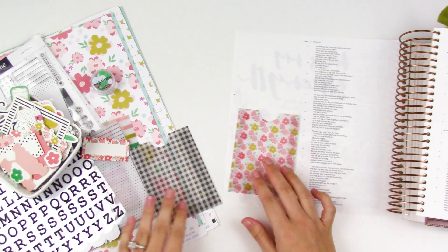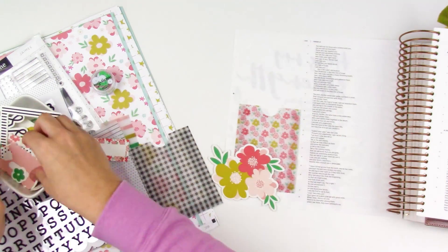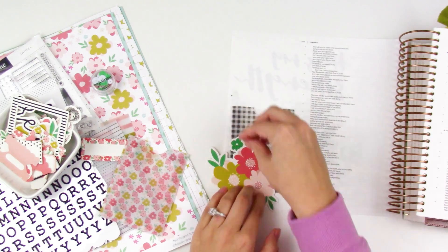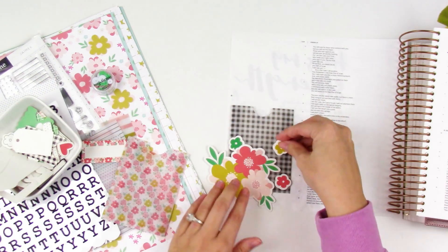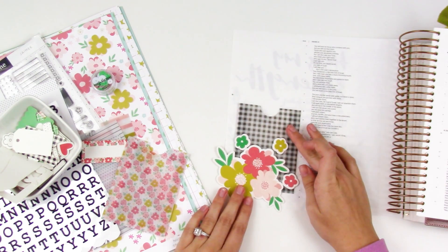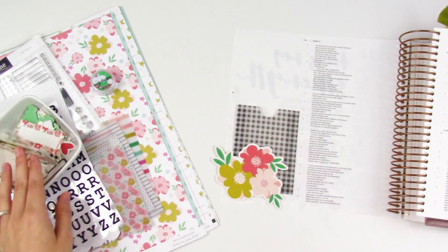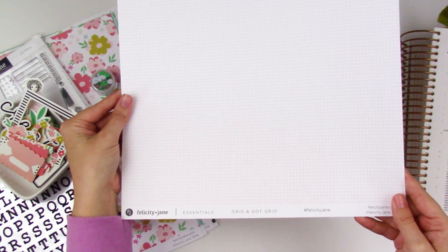I'm going to create a little cluster down at the bottom. Originally I thought I would use the floral pocket, but there was just a lot of floral so I swapped it out for this black and white pocket. Whenever I get a new kit like this, I have a tendency to want to use everything on the first project — all the die cuts, all the papers, all of it. So I had to refrain and pull some things back. I just created a really simple little cluster there.